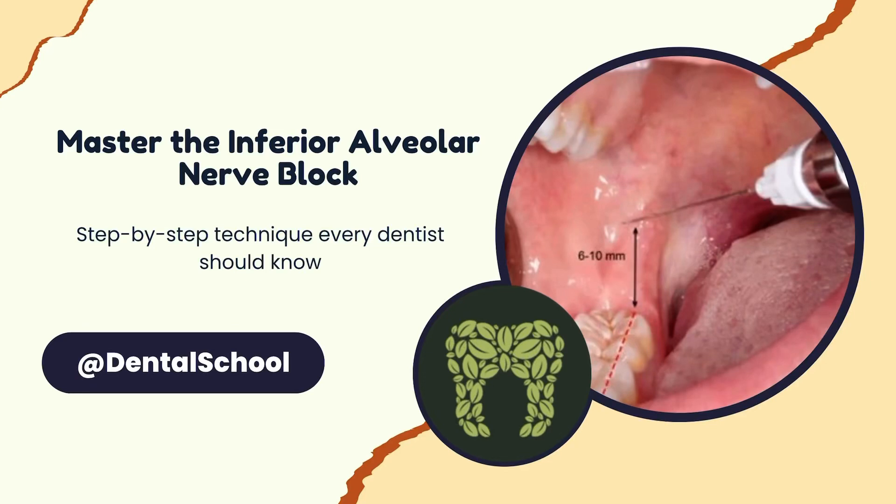Let's talk about one of the most essential nerve blocks you'll be doing in dentistry, and that's the inferior alveolar nerve block.